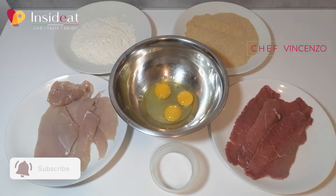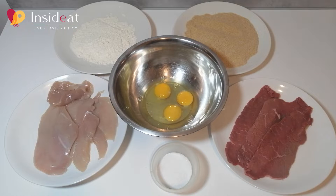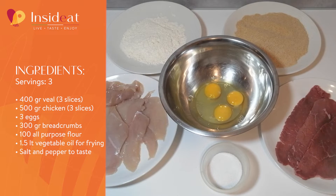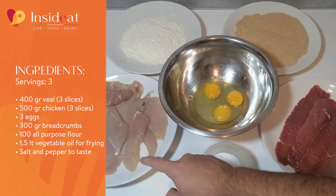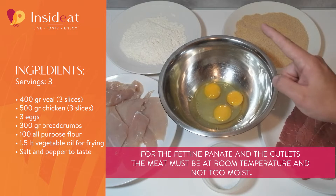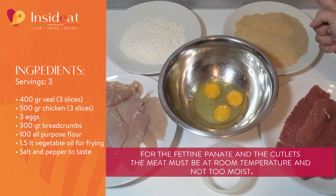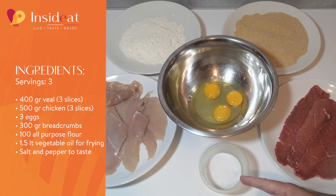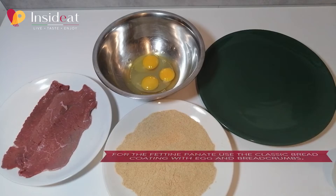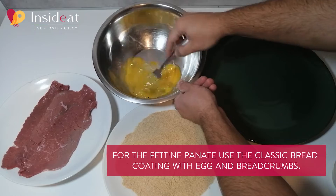Hello to all inside it friends. Today we will prepare the cutlets and fettine panate. We will see the differences between the two types and the mistakes not to make. The ingredients include slices of veal suitable for fettine panate, some slices of chicken breast — one straight out of the fridge — three eggs, all-purpose flour, breadcrumbs, and salt. For the cutlets we will also use a little pepper.